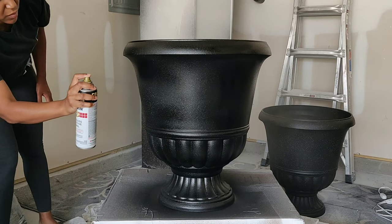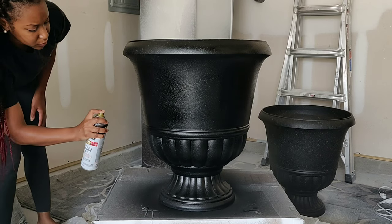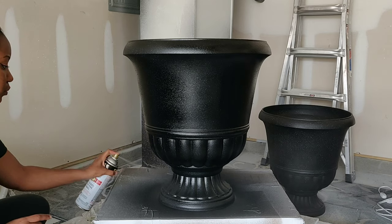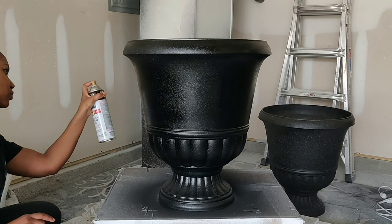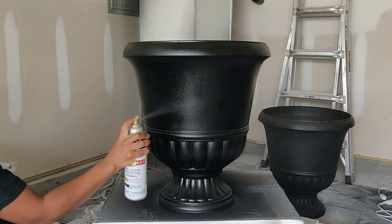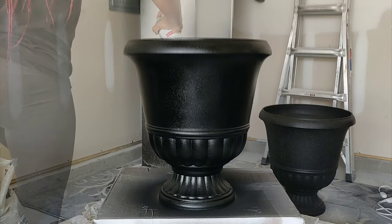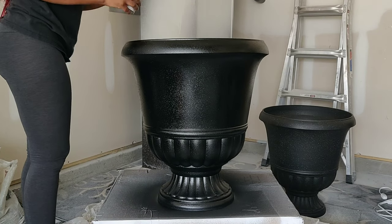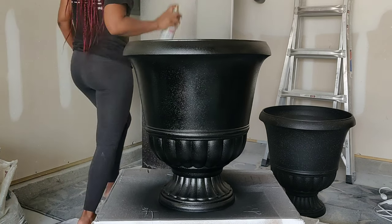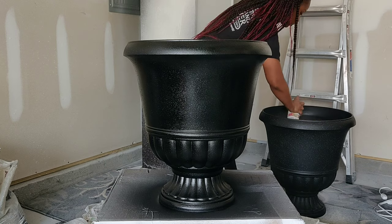One thing I noticed when applying this top coat is it took away a little bit of the roughness and texture of the paint. When I was painting with the stone spray paint it had little white specks in it, but when I applied this top coat enamel, it took away those white specks. I believe it's because I used black for my top coat — maybe a clear top coat would have kept those white specks visible. Just beware that a top coat could take away some of that texture.